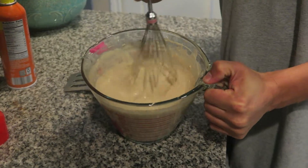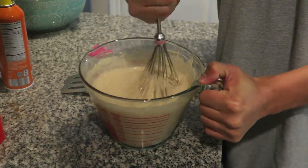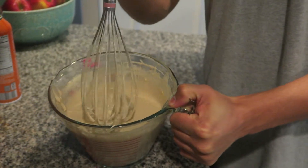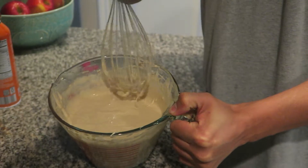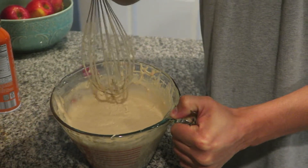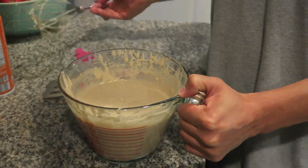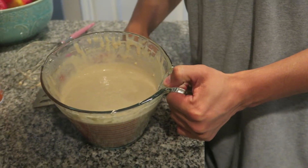If you mix it too much, your pancakes won't be as fluffy. The tip is you don't want to stir it too much — leave the small lumps in, but get rid of the big lumps. The small lumps will cook out, but if you mix it too much, your pancakes won't be as fluffy.